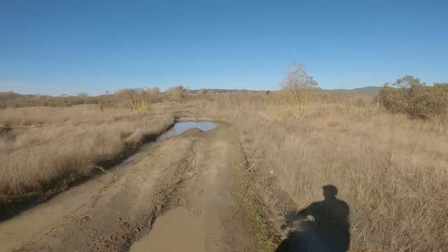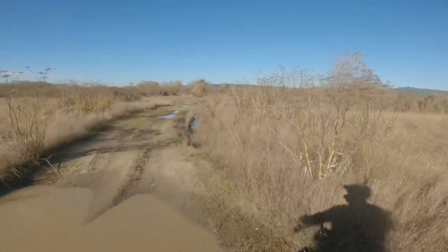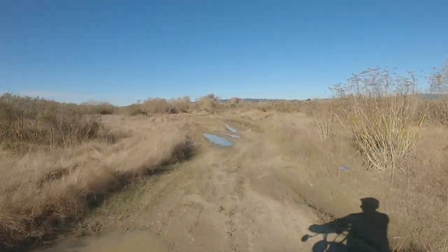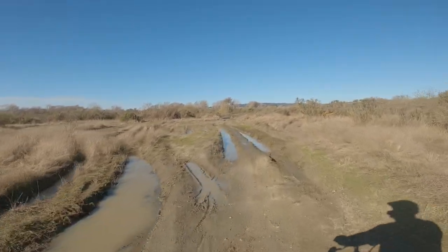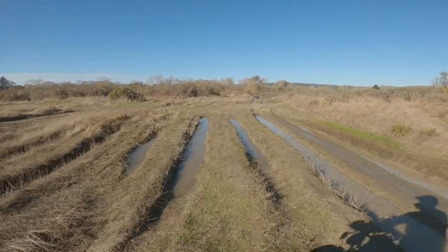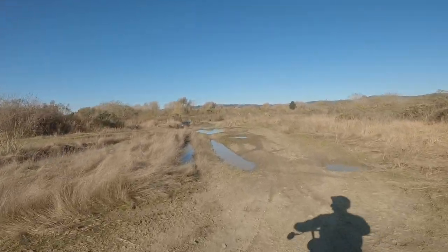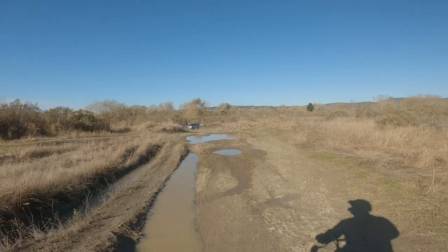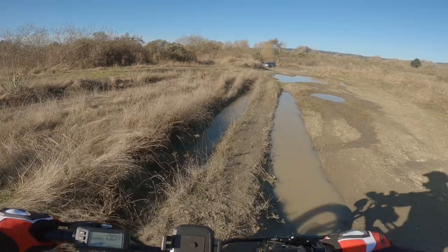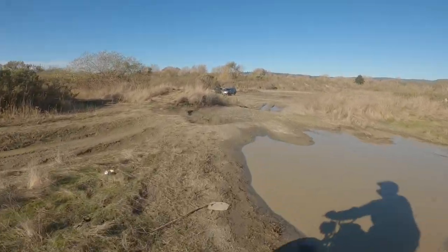Oh boy, I wonder if I can squeak by that — looks fun. There we go, not a problem! Not too bad, you just gotta pick your line and go slow. Picking my line — you've got to make sure you stick to it. One wrong move and you're down in the dirt, in the mud, in the water. Let's go back this way and go slow — looks like some slick mud. As long as I keep straight I think it'll be fine — yep, we did it! Yeehaw!